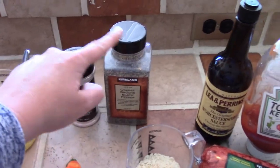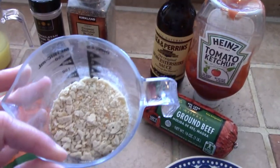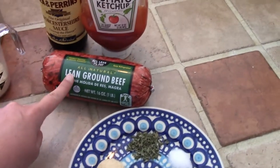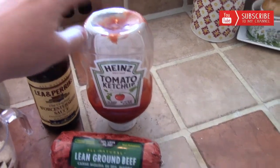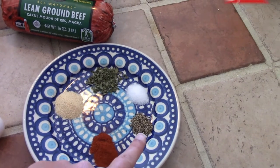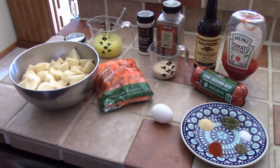You will need some salt and pepper. I have a quarter cup of cracker crumbs, or you could use breadcrumbs. You're going to need one egg, one pound of lean ground beef, some Worcestershire sauce, some ketchup, and I have garlic powder, paprika, pepper, salt, and dried parsley. I will have the measurements for everything in the description box below.